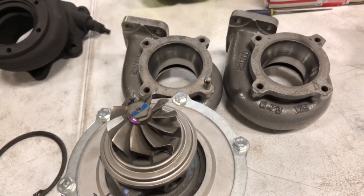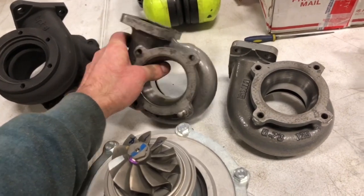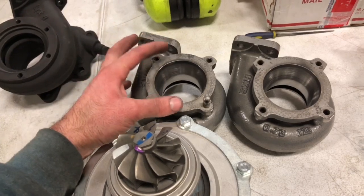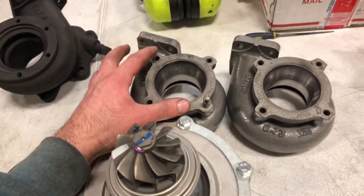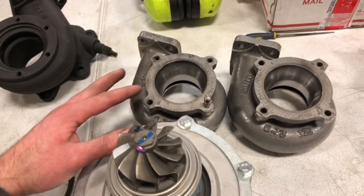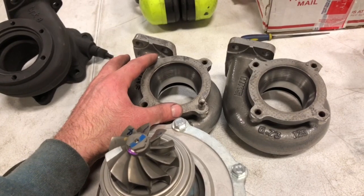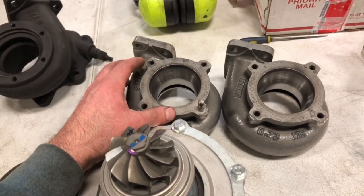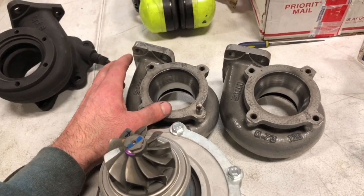With this HKS kit, these two housings are T2 flange. The outlet — I measured this — is 2.5 inches, so these are 2.5-inch 4-bolt. There are different patterns for these; it will look nearly identical, but there is a 2.5-inch version of the 4-bolt and a 3-inch version of the 4-bolt, and there may even be a bigger one than that, but I'm not 100% sure on that.